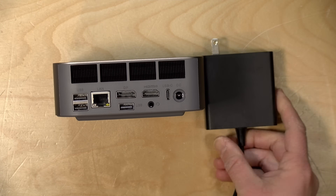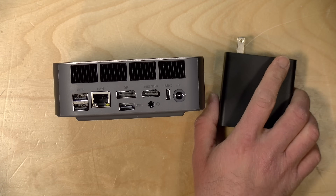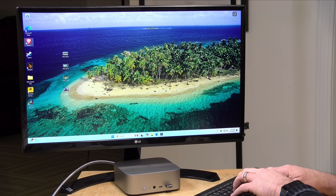This comes with a 100 watt power supply — it looks like a GaN unit, which is why it's on the smaller side. The AMD chip runs at a 65 watt TDP. Let's take a look at how it performs.